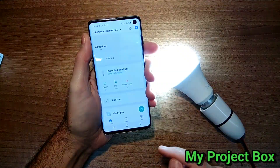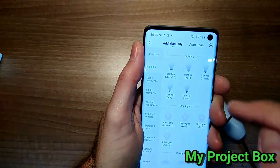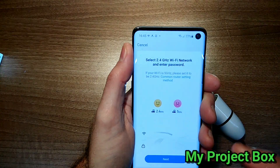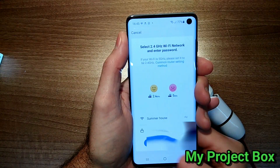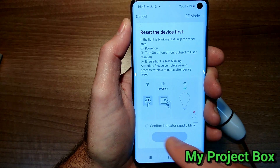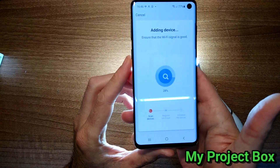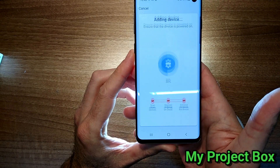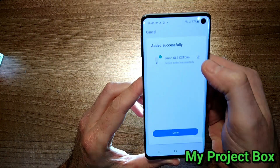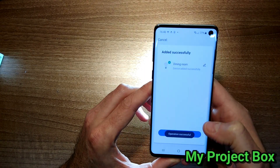I'm going to open the app and hit the add button — smart bulb or lighting, here we go, lighting. Wi-Fi light bulb I think it is. This is the Wi-Fi network. It's showing the flashing, which is correct. Confirm that it's blinking, next. Now it's scanning — looking good — so it's found it. Let's give it a name, let's call it Dining Room. So we've added it now.